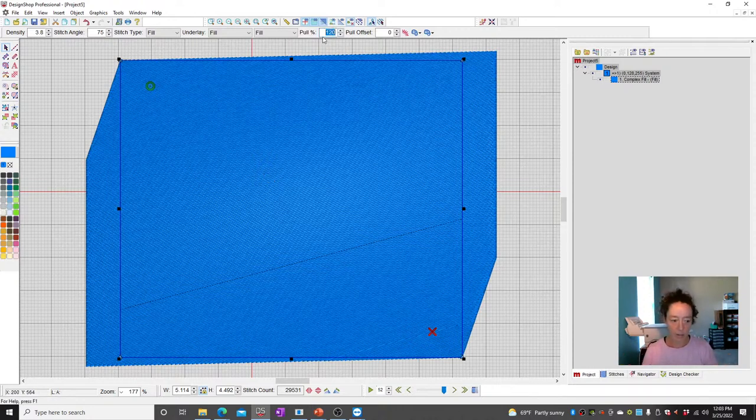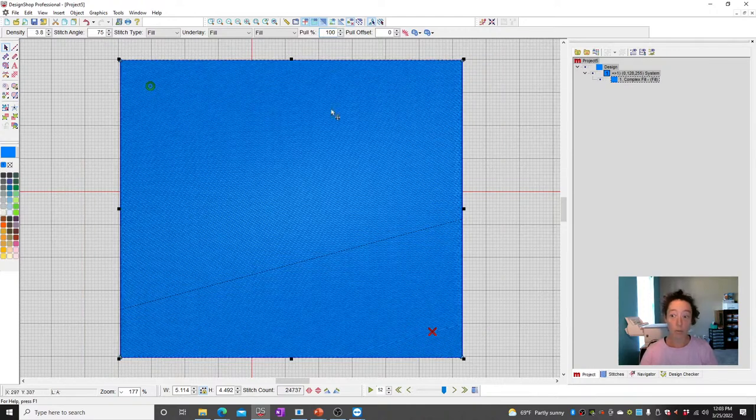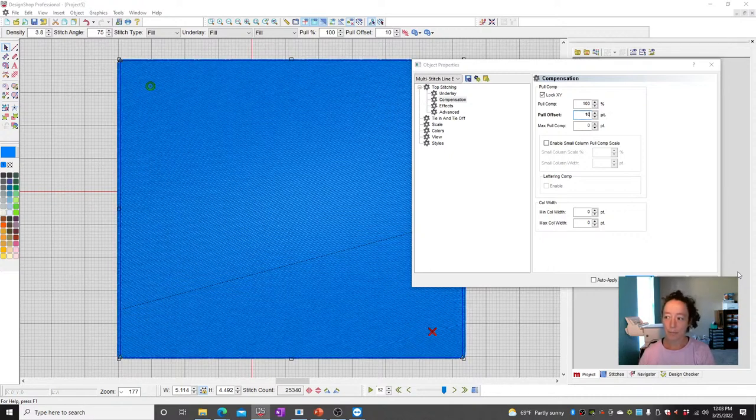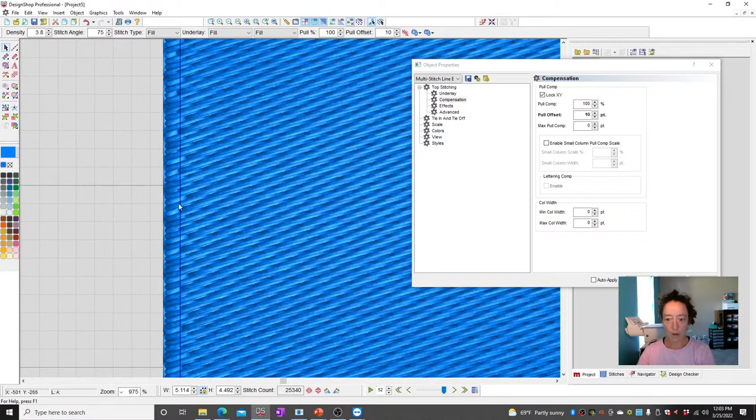Quite frankly, I don't use pull by percent ever because I don't like that distortion. I prefer point-based. If I set 10 points — and don't use 10, this is just so you can see it — notice it's overstitching off of my wireframe, making it larger to allow for when it shrinks.